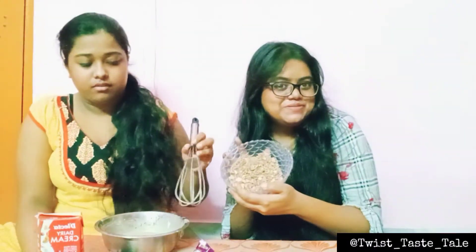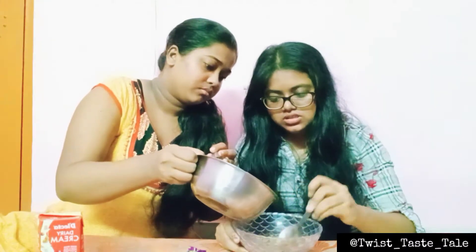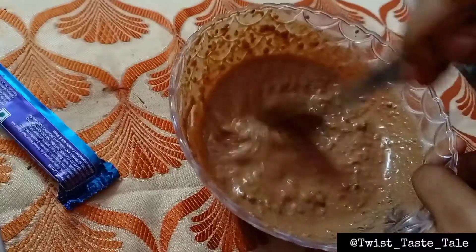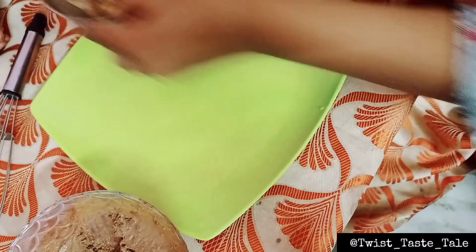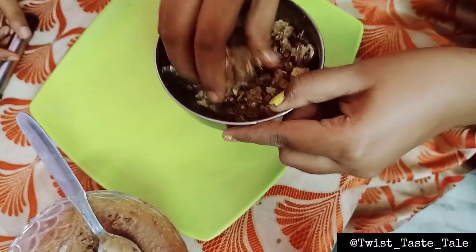Now let's mix it up and put it in a bowl. I'm going to mix it a little bit — there is a lot of consistency to this paste. We will put it in the refrigerator for about 4 minutes to set. We'll coat it and let it dry in the refrigerator.